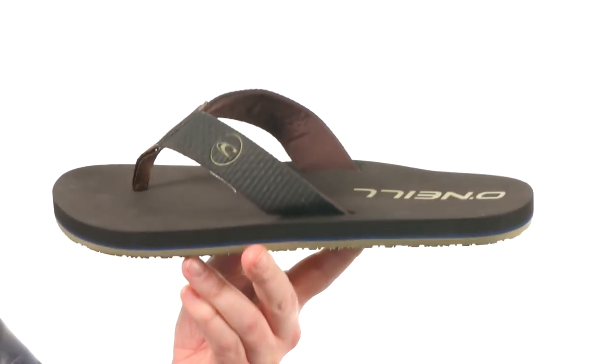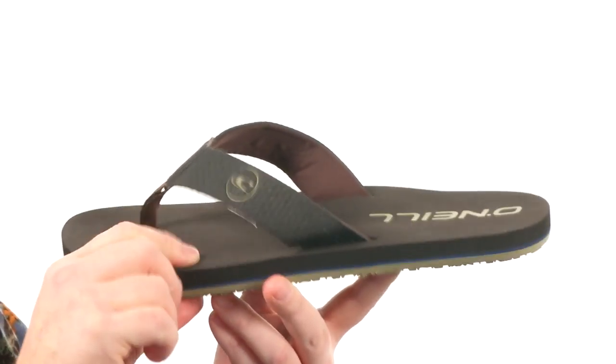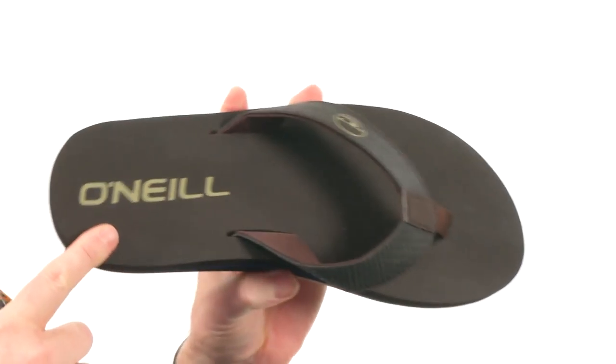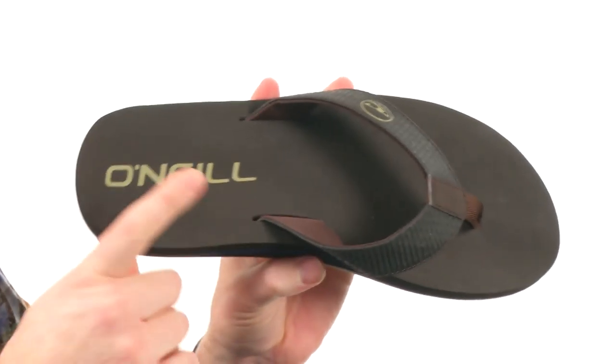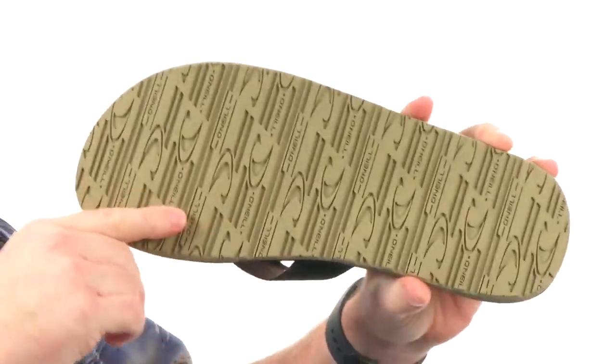Got the synthetic strap here at the top, got the soft toe post, the footbed has got a really nice squish to it. And look at that arch support. Got the O'Neill logo hanging out back here — I'm sure that's going to make these way more comfortable. And the outsole: super sticky rubber with the O'Neill tread. Thanks for watching — it's the Breaker 2017 from O'Neill.